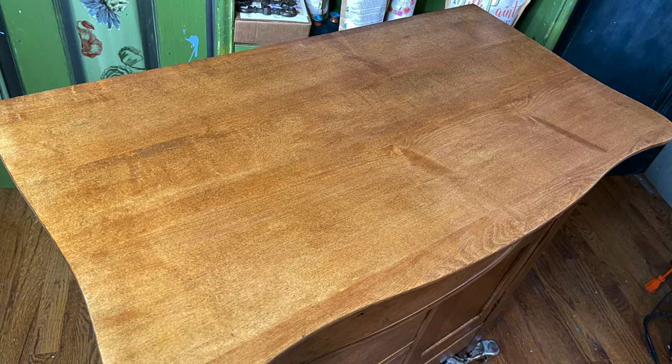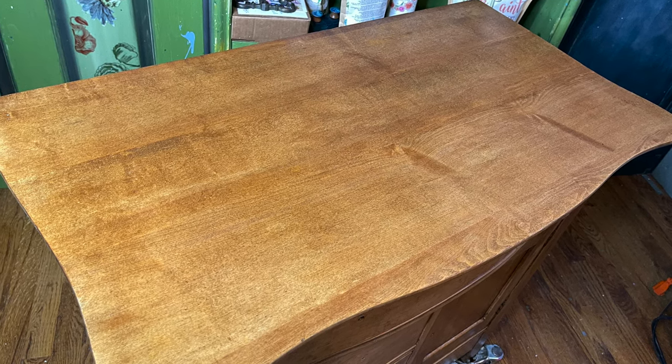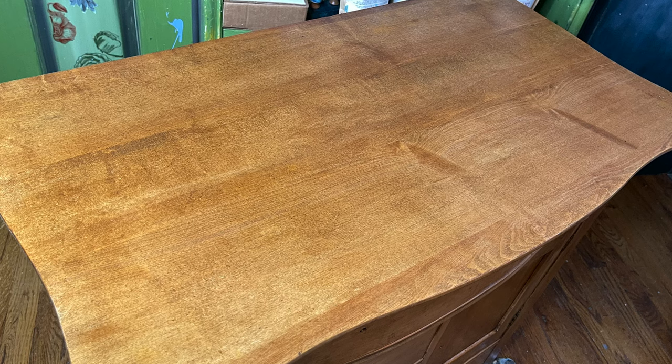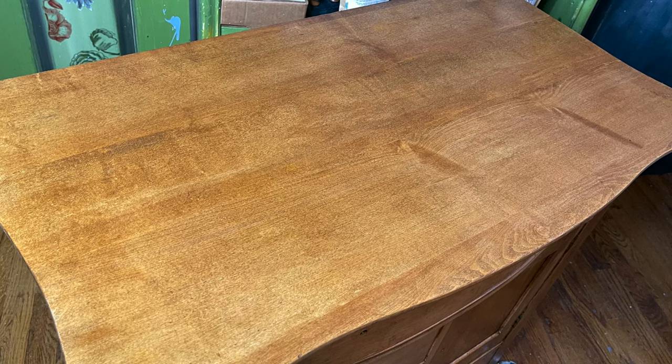The next step is to let it sit for 12 hours. If you want more of a shine, you can also buff your piece, then put on the hardware and you are done. If you don't want to stain the wood a color and want to keep it natural, oil wax also comes in clear and you apply it the same way. Let's take a look at the makeover on the $20 wash stand.